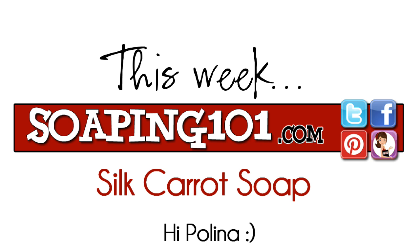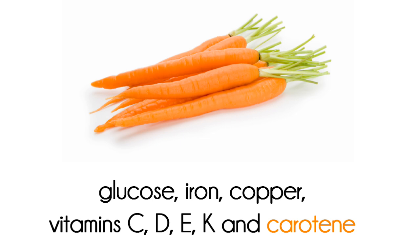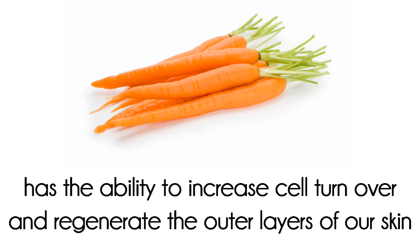Welcome to Soaping 101. This week we're digging in the garden to make silk carrot soap. As we age, our skin can lose elasticity and become pigmented. Luckily, carrots can help.